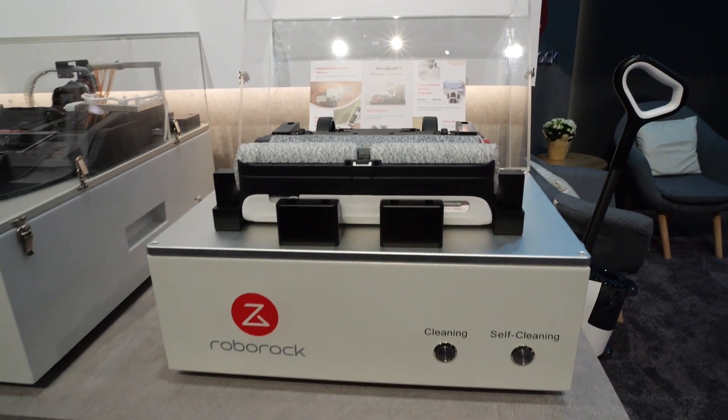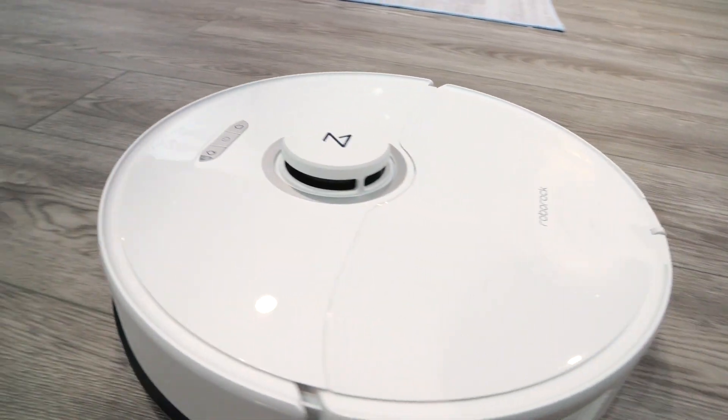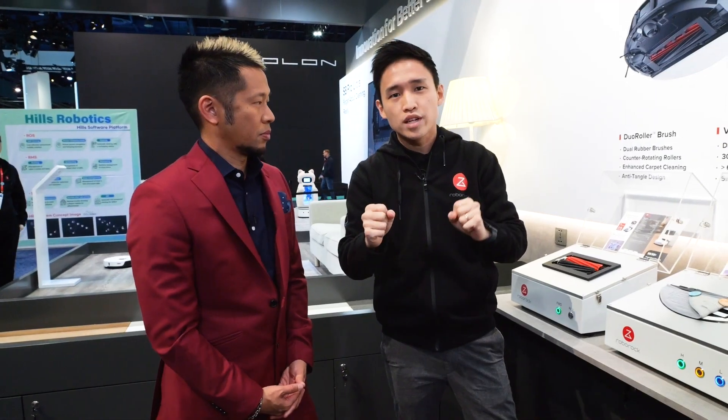The S8 series consists of three models: the basic S8, the S8 Plus, and the S8 Pro Ultra. All three are expected to come to market in April. Roborock has always been a strong player in the robot vacuum space, and that's why we came to their booth.